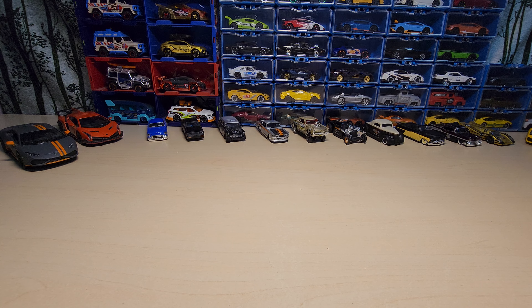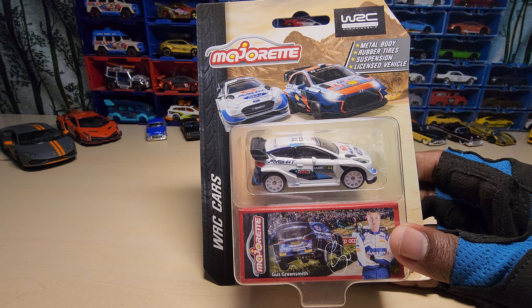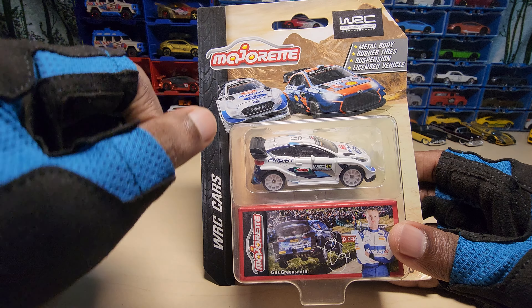Hey guys, welcome back to my channel. Today we are going to look at the Ford Fiesta by Majorette, from the WRC car series. Let's open it and see how it looks.